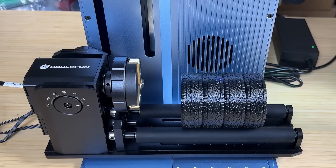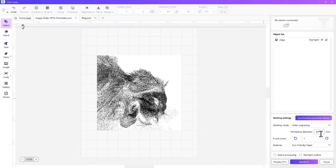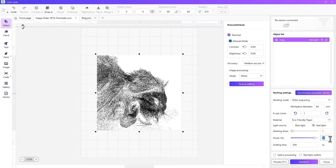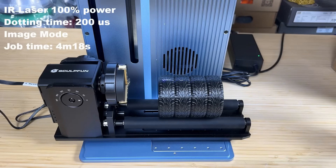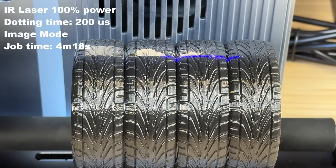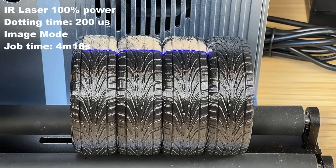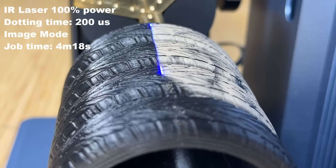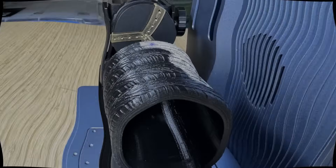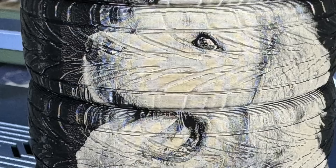Since there's also a roller at the bottom, I'll use it to engrave a PETG pen holder — I printed several of these when testing 3D printers. I'll engrave the golden retriever picture onto the cylindrical object using roller mode. The pen holder has a diameter of 44 millimeters, so I'll use the same settings as the coated aluminum card: 90% power and a dotting time of 200. The job finished in 4 minutes and 18 seconds. While the uneven surface of the PETG pen holder doesn't look as good as the aluminum card, the details of the picture are still visible on the 3D printed object.